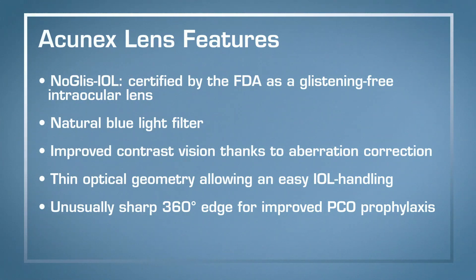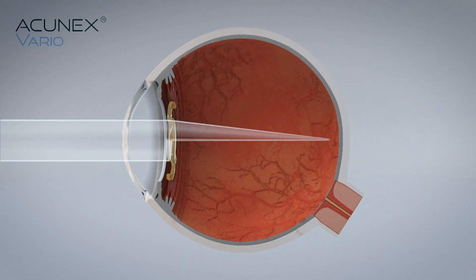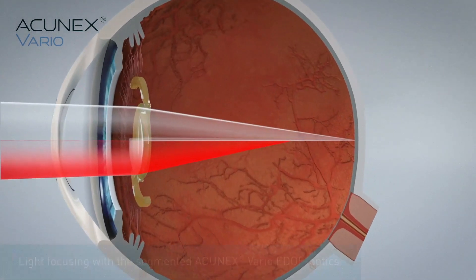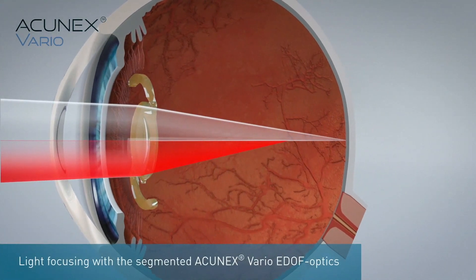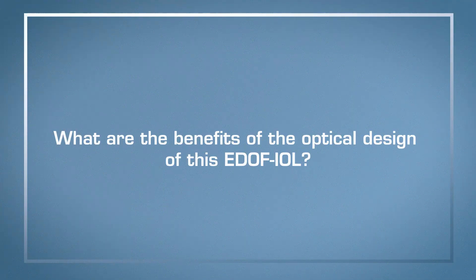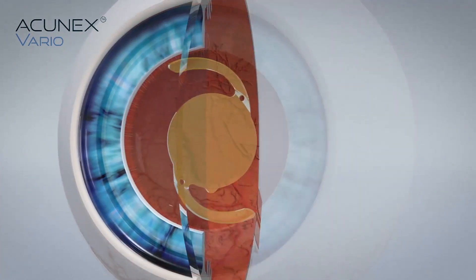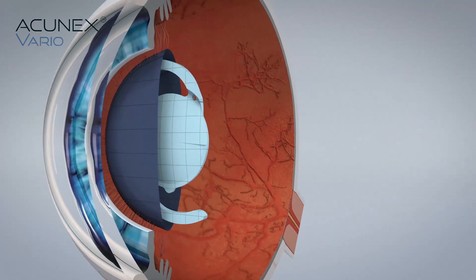This is an EDF IOL which gives you almost no dysphotopsia. You get all the benefits of the extended depth of vision but no problems with dysphotopsias as you get in some other diffractive designs. The benefit of the refractive design is that patients don't have dysphotopsia — it really behaves like a monofocal, but they have an enlarged defocus area, and that is really what patients can benefit from in their routine.